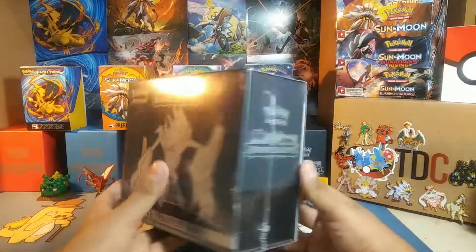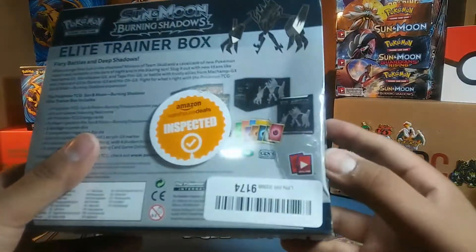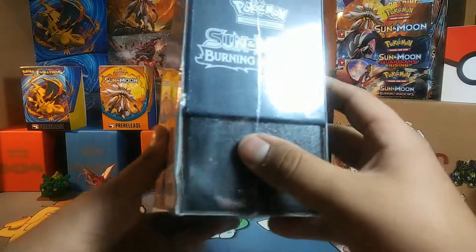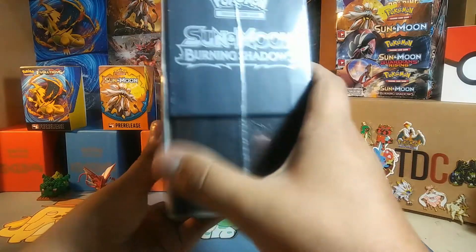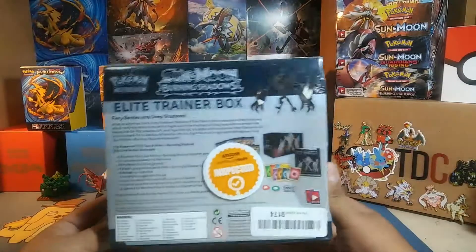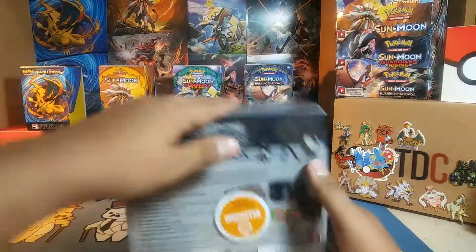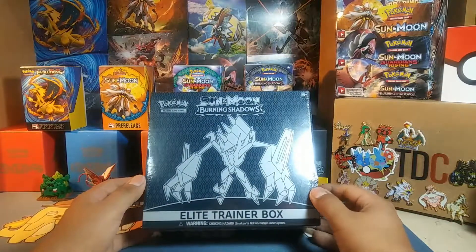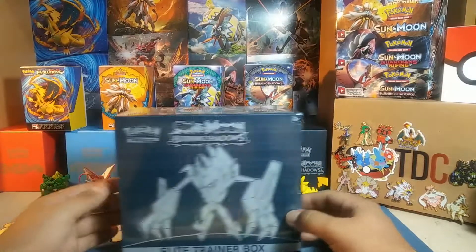This one was a warehouse deal, and that's because it is slightly bent on the box. But as far as I can tell it doesn't look like the actual box is damaged, just the cardboard and the booklet inside got a little bent. Everything else should be fine — that's why I bought it. It was only $25, which is an insane deal for an Elite Trainer Box. I really just bought it for the packs since I already bought one of these.